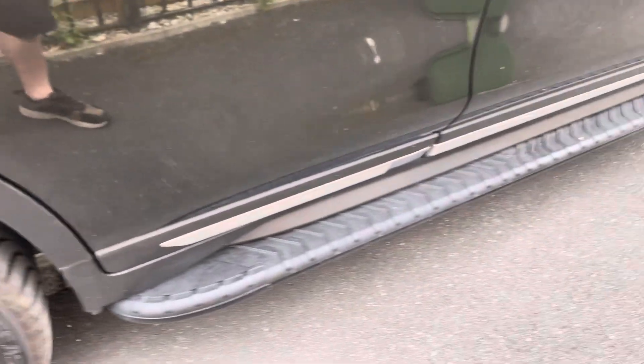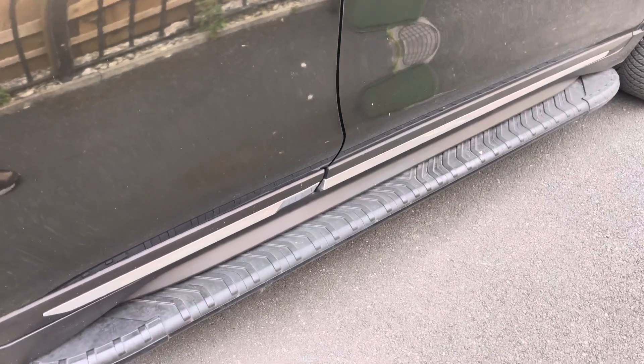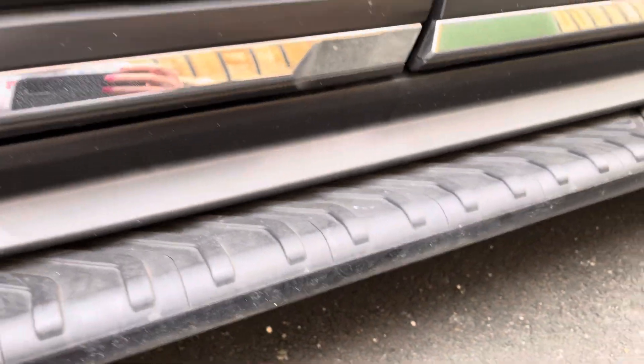Hello and welcome to Digging Life's YouTube channel. Today we're looking at the sidesteps for the Nissan X-Trail T32. These are really easy to put on — it took us about half an hour in total and they are just held on by two brackets.